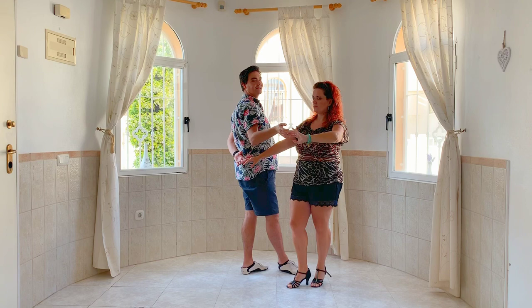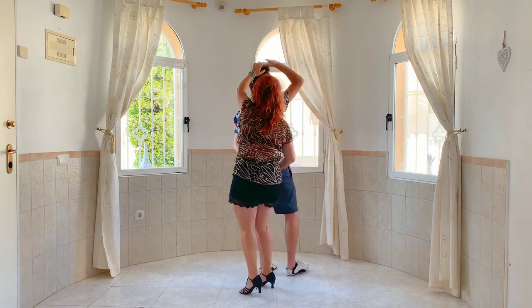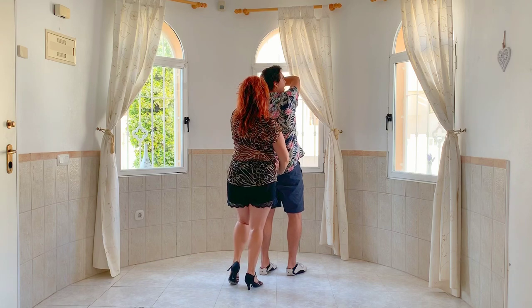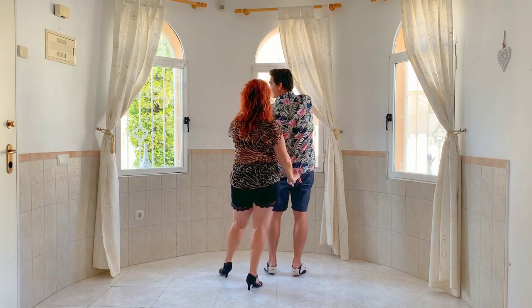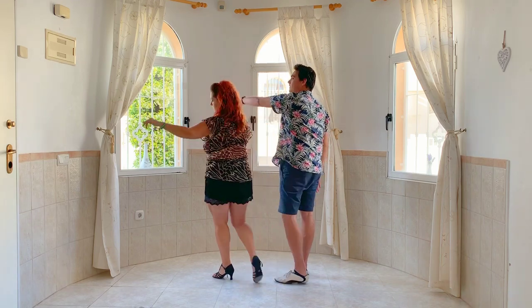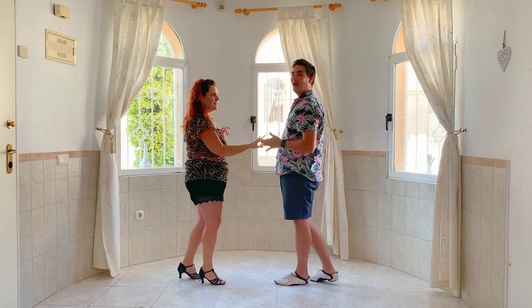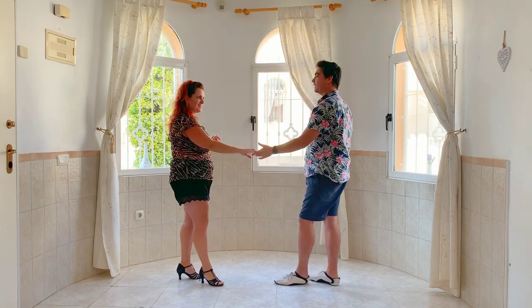Gentlemen, my right hand now goes over the top of my head. Kat passes around behind me. I'm going to lower my left hand down as I turn to my left. My left hand then goes up and over the lady's head to turn her. As she comes around to face me, I lower the left hand down and we step back.